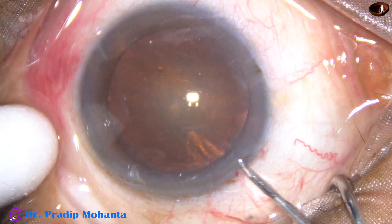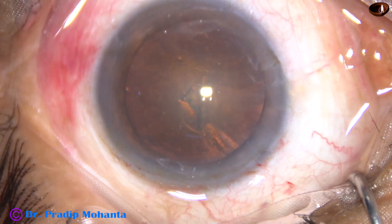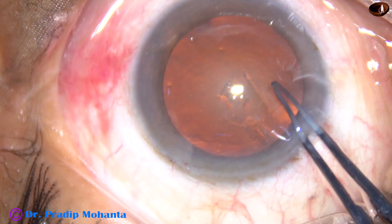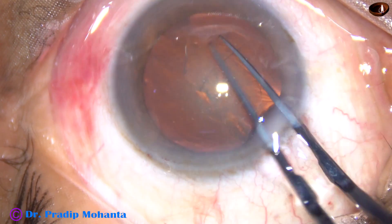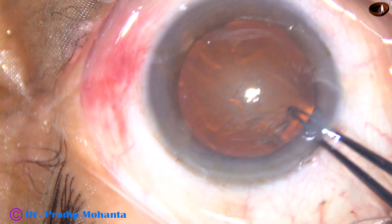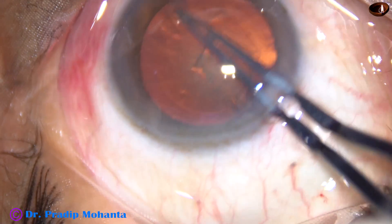Only one side port has been made in this case. The anterior capsule is being sized with a 26-gauge bent needle. Now, with the help of the utrata forceps, continuous curvilinear capsulorrhexis is being performed. This is a fairly round CCC.